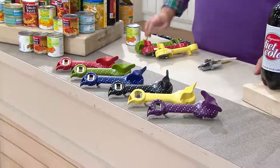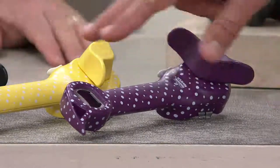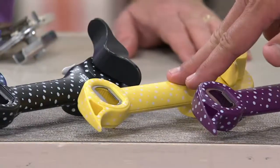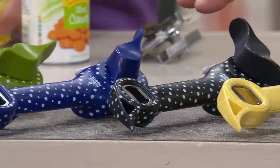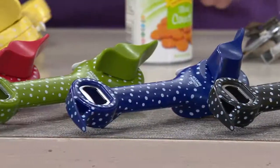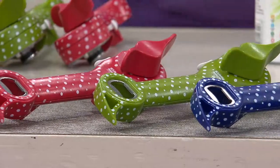I've got this for you in the following colors: this one is called Purple, beside that we've got Buttercup, beside that is Black, then we have Blue, then we have Olive, and finally we have it in Red.